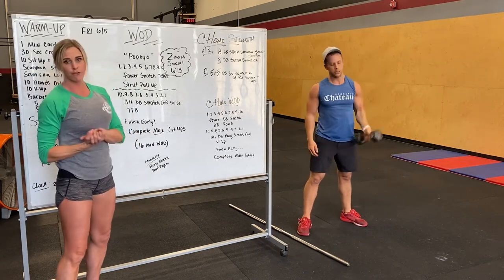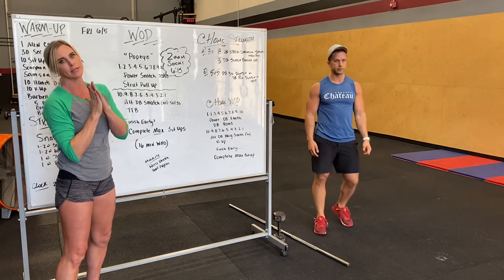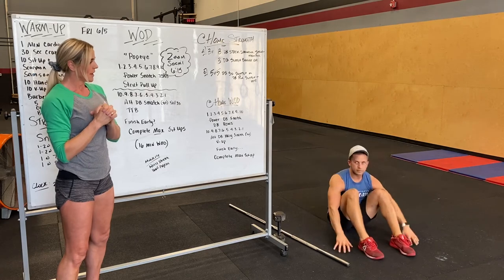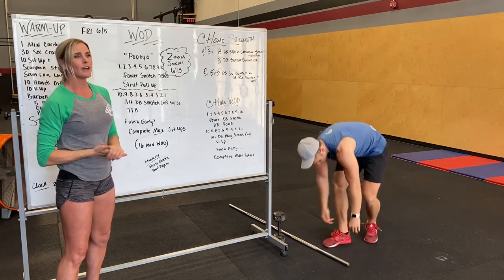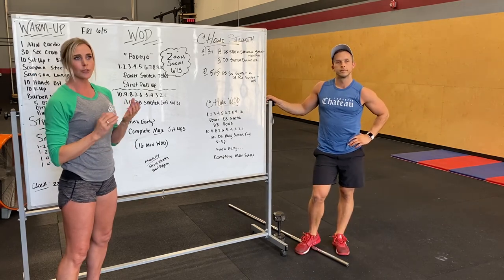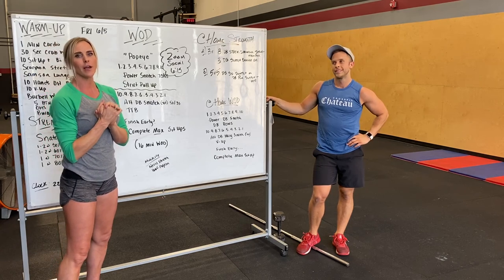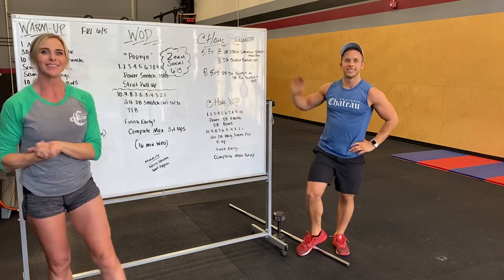Once you finish, if you finish early before the 16-minute time cap, you're going to complete as many sit-ups as you can — max rep sit-ups. Hope you guys enjoy the workout. Definitely tune in with us for our Zoom classes tomorrow. We do have our Zoom social scheduled for 6:15 — we'd love to see your faces, say hi, and we love you guys. See ya.